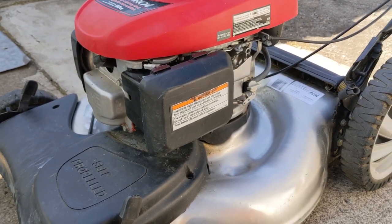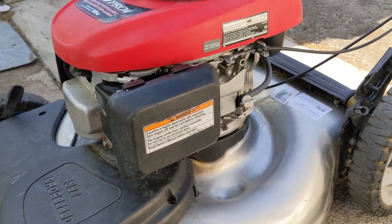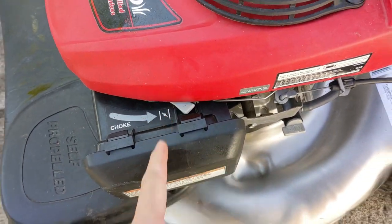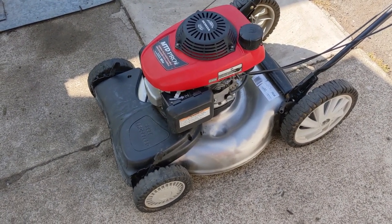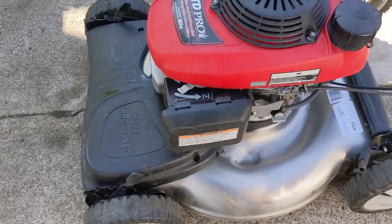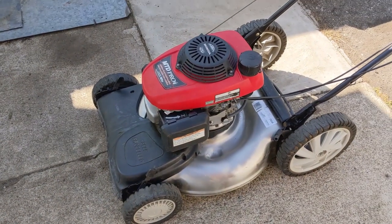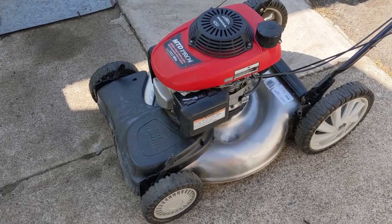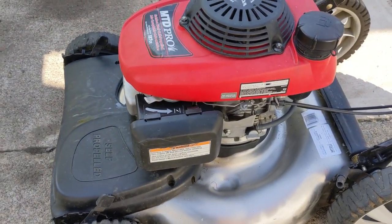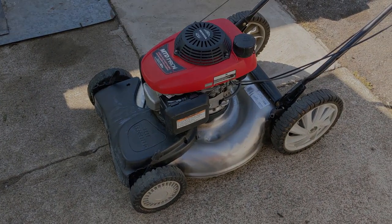Now that the carburetor has been cleaned of that debris we reinstalled the carburetor, turned the fuel line on, and the fuel is not leaking anymore. I'll go ahead and put the choke on and fire it up. Once this engine gets hot it starts without needing the choke to be engaged, so this mower is ready to be returned to my customer and he should be quite pleased with the service.